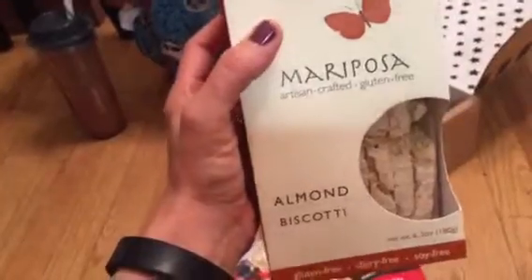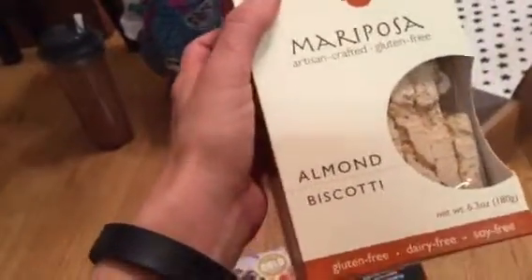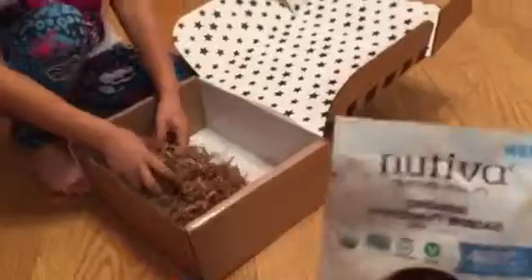This is biscotti from Mariposta Bakery. No wonder it said fragile! And they sent us sun butter too. So this biscotti with Nutrivia on top and a cup of coffee — that might be my Saturday morning.